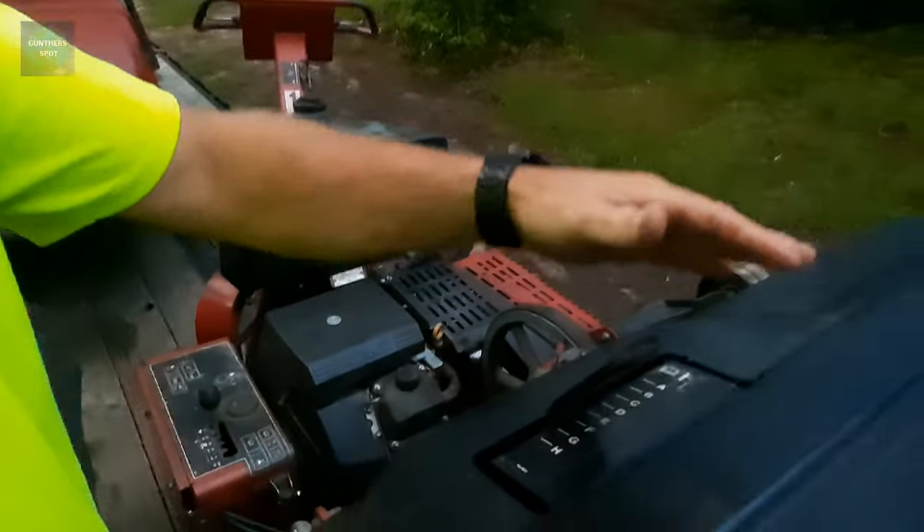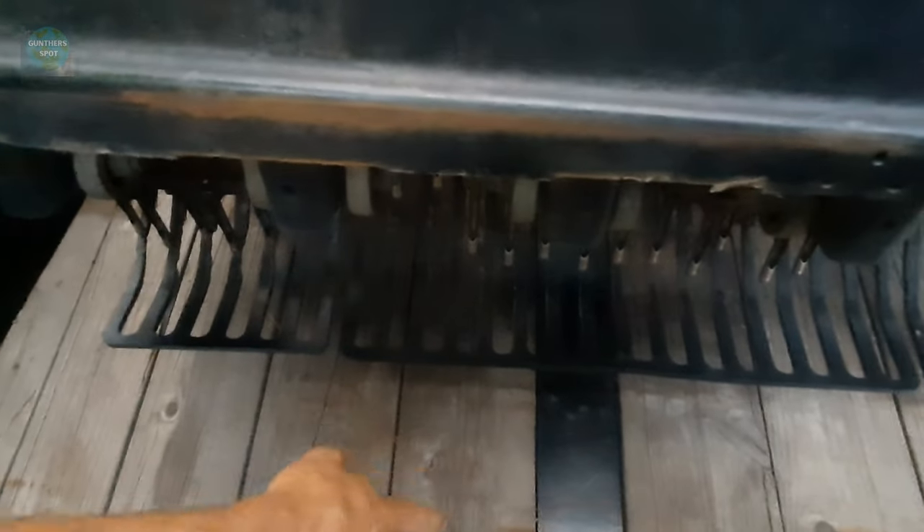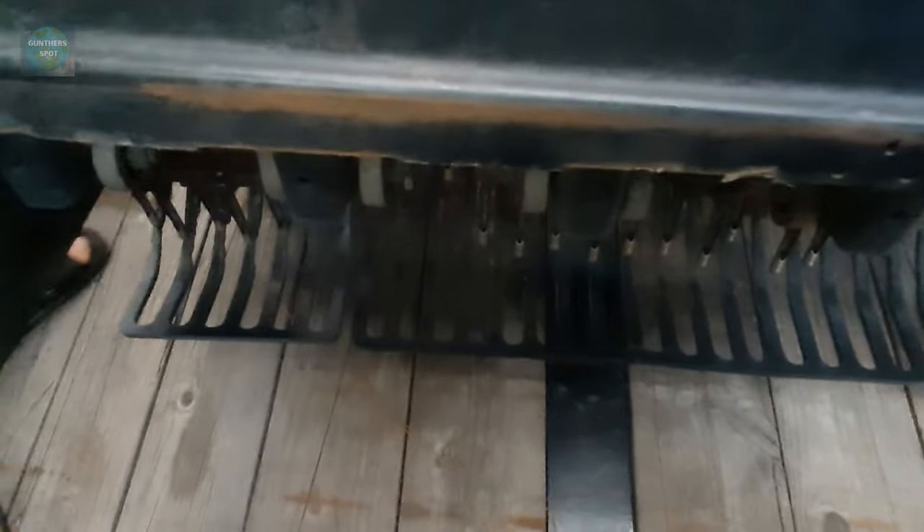So then your machine's running. This is your depth — this is how deep you want your tines to go. The depth control will control how deep into the ground you want your tines to go.